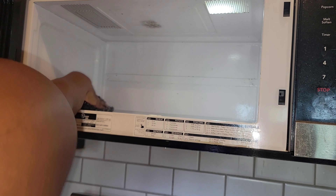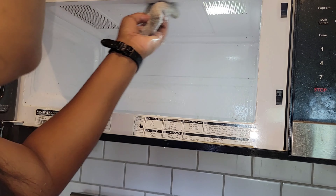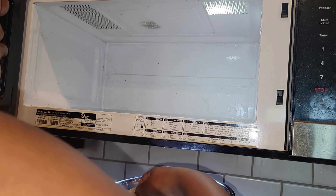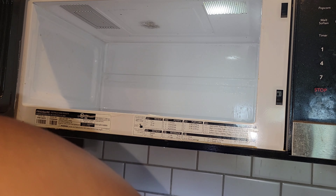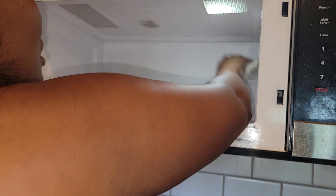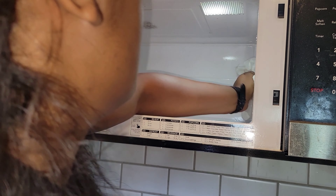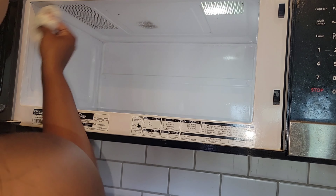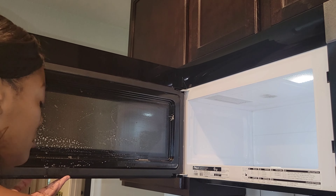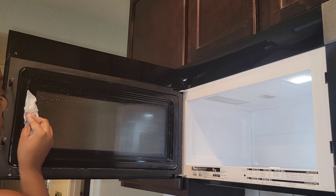I know you guys are looking at that burnt spot — someone, I won't call any names, put a complete tote of cookies from Chick-fil-A in the microwave, and yeah, you can guess what happened. It wasn't me, all I'm saying. I'm just cleaning it out with all the basics. Don't forget the door — this part needs love too. I'm using the exact same soap, water, and multi-purpose cleaner to get it all nice and clean.